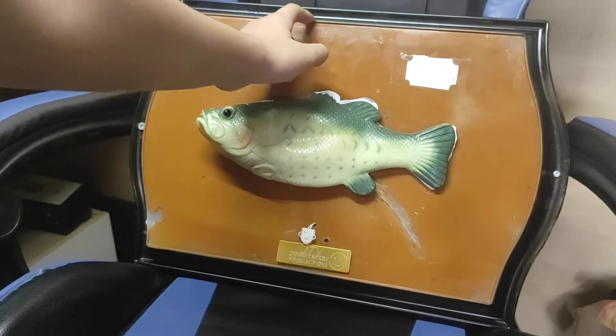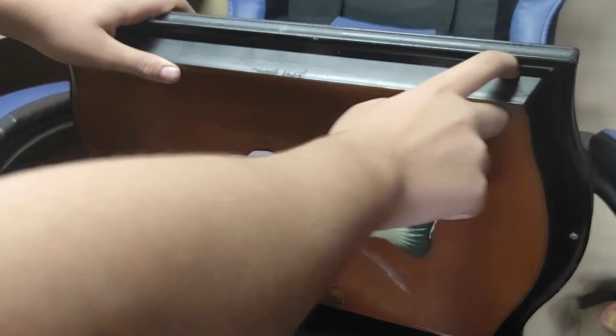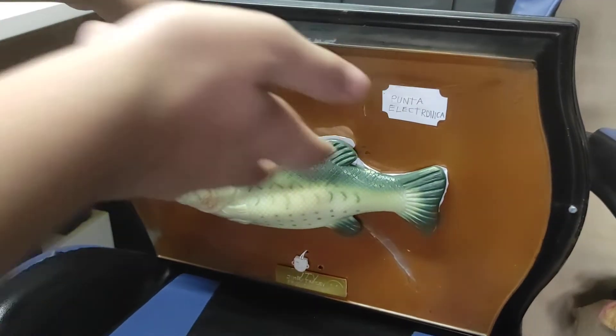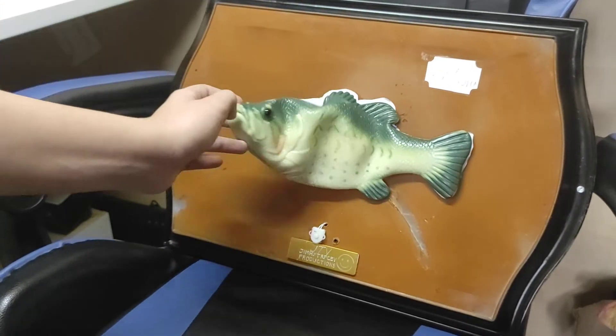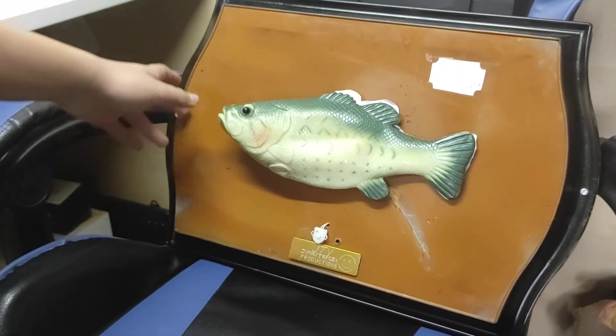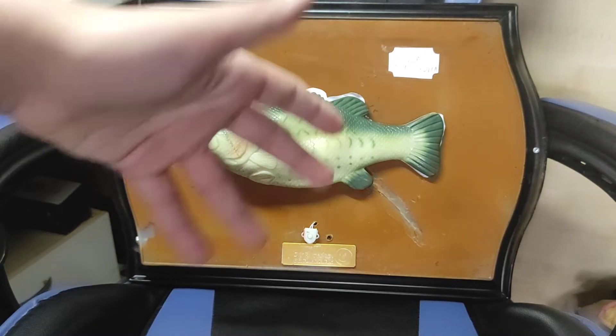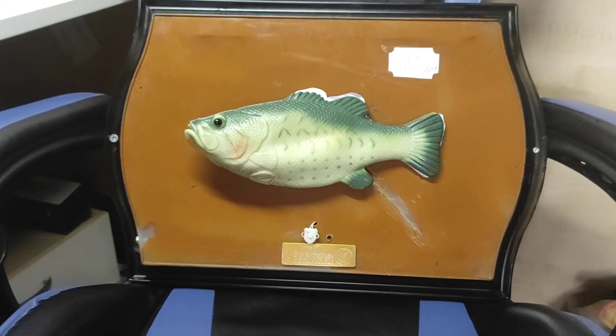I spray painted the plaque — brown for the front part and black for the back part, which is how it's meant to be, like all the Billy Bass plaques are like that. And the fish is green. Before it was orange colored, but I decided to add a green skin instead, to change it up a bit.